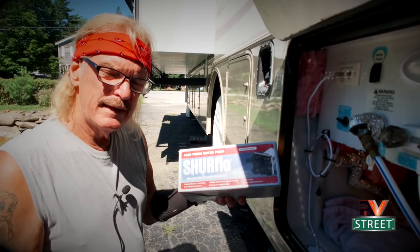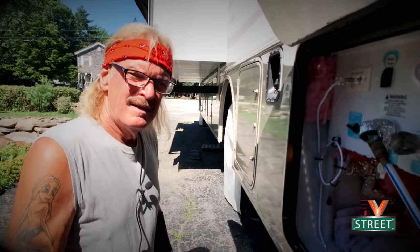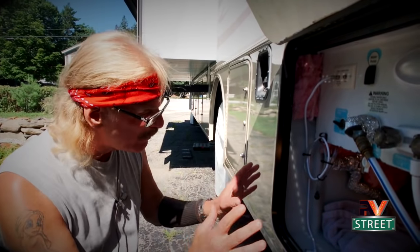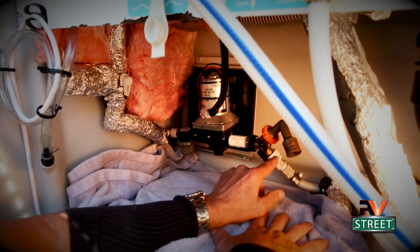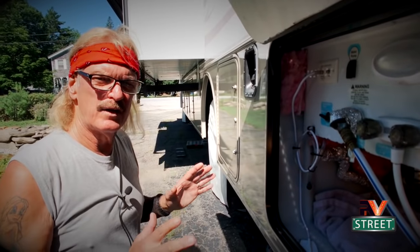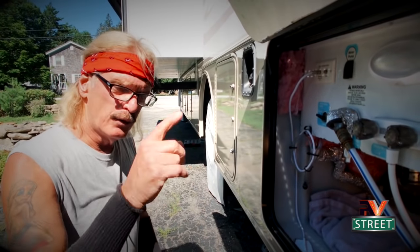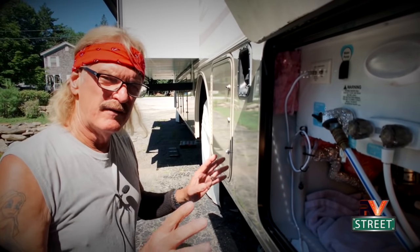Now we're going to be replacing our pump with a new SureFlow — the exact same model that we currently have. Joni is going to be doing the camera work here and we're in a real tight area. You can see I have added a special fitting here. I've taken all the insulation off and insulated all of my pipe. I've done a full comprehensive video on what I did to the wet bay before we went on the road — you can watch that — but for today we're going to be working on just this small area.